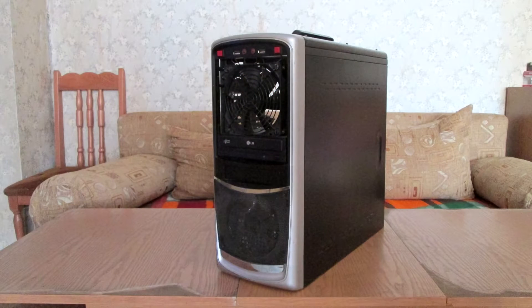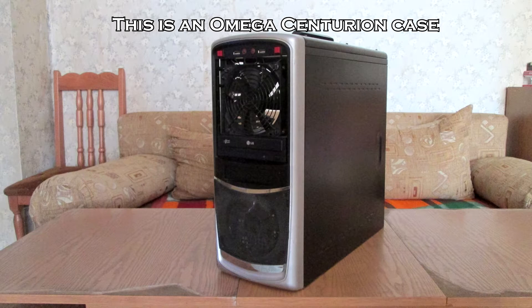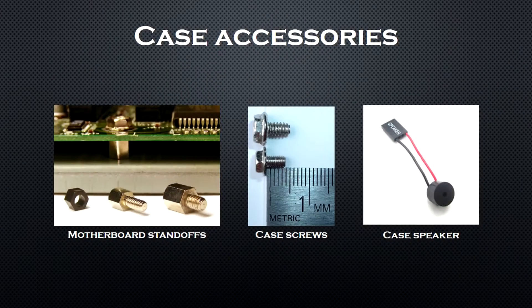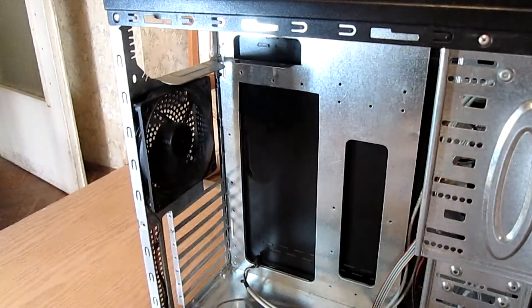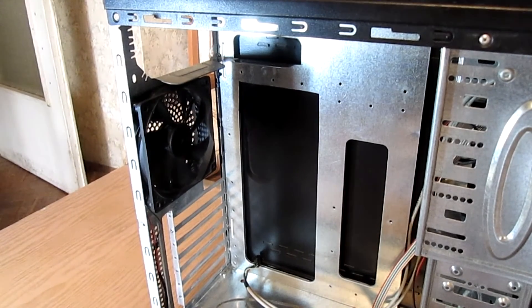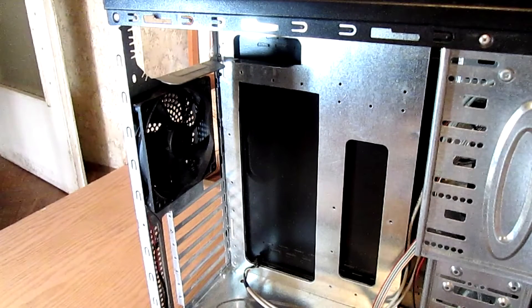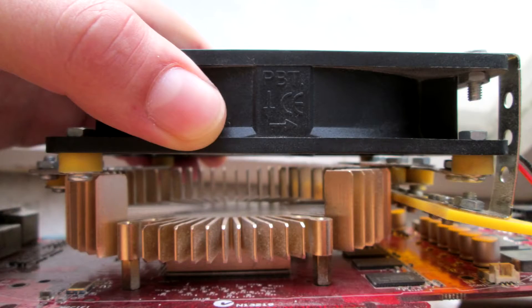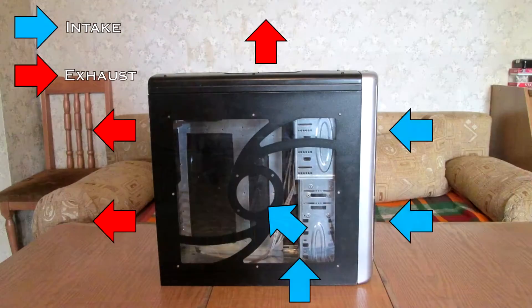Let's begin. First, start off with the case. When buying a brand new case, you will have an accessory bundle with it. The basic items that need to be in that bundle are the motherboard standoffs, screws, and the case speaker. Usually new cases come with fans preinstalled; if not, place the fans on the appropriate slots and secure them with 4 screws. Front, side, and bottom fans intake while top and rear fans exhaust.